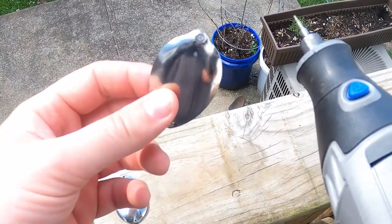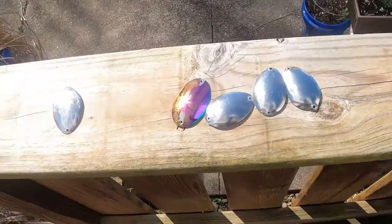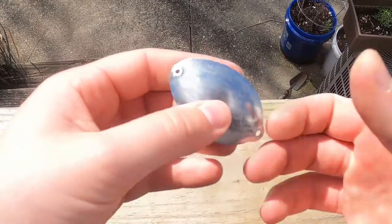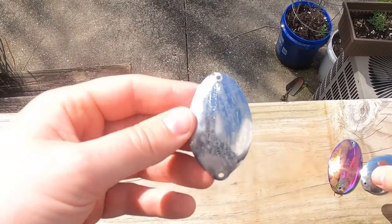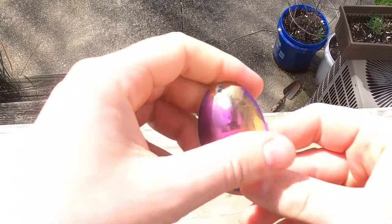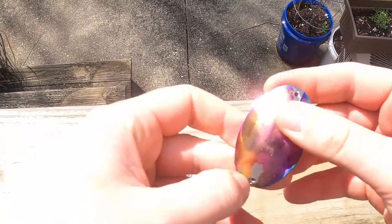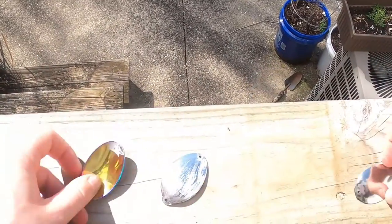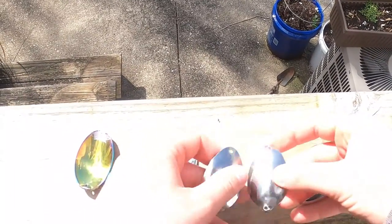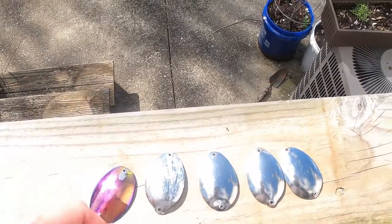And now for some grinding. There we go — got this one a bit scuffed up, hopefully that helps the paint attach. I think we'll probably just put some tape on parts of this one, and these three we're going to spray paint just like we did last year, and go from there.